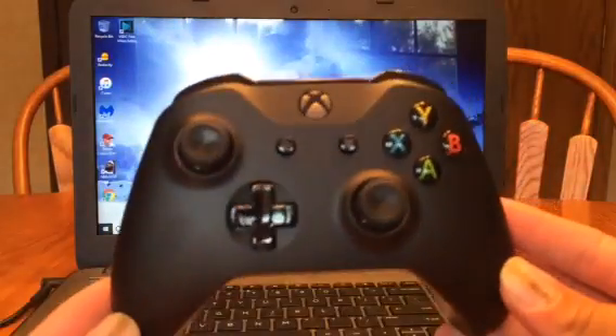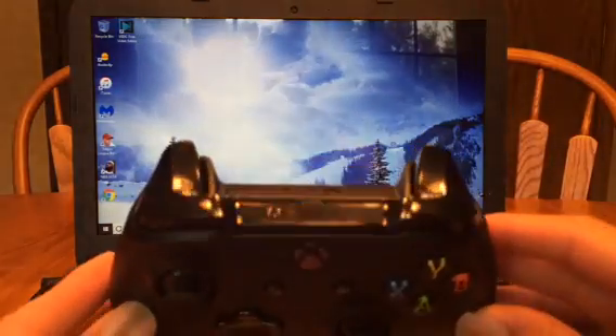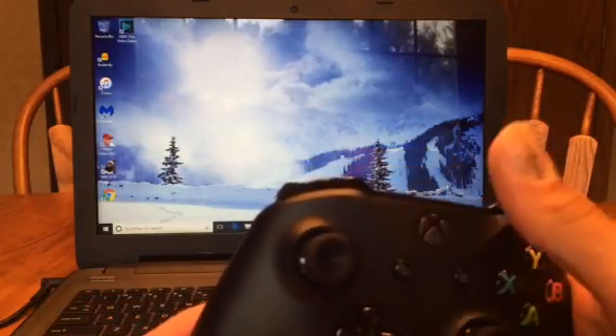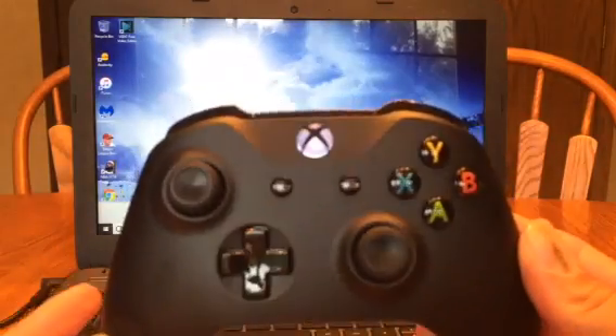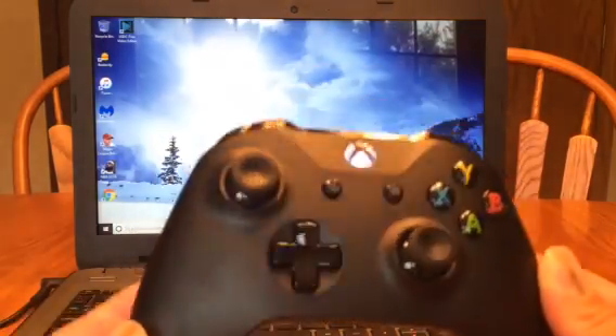To begin with, here is your typical Xbox One controller. Nothing special — it's the normal one from Microsoft. Basically, to start off, you just want to push and hold the button for a second, and that will turn it on, basically saying that it is up and running.